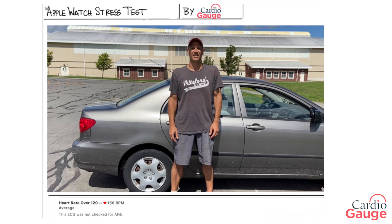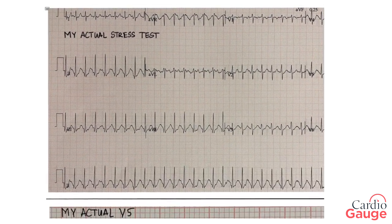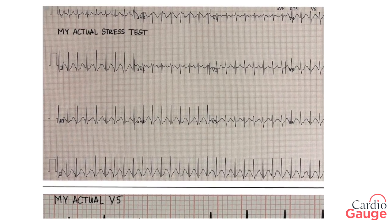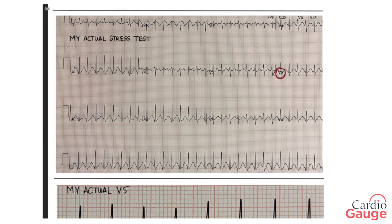Okay, I'm home. Let's take a look at the damage. Here's my Apple Watch ECG. I was going 156 beats per minute — I was looking to get more than 145, so that's good. At first glance it looks good; I think I'm going to make it. Here's my actual stress test from a while back that I did on myself, and over here is the V5. This portion is analogous to what I just did with the Apple Watch.